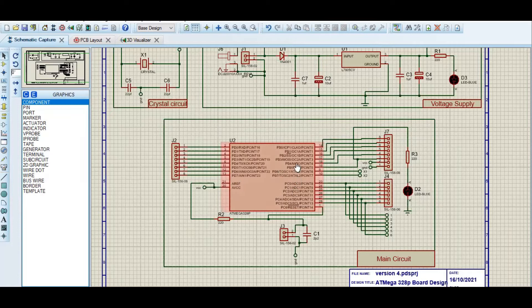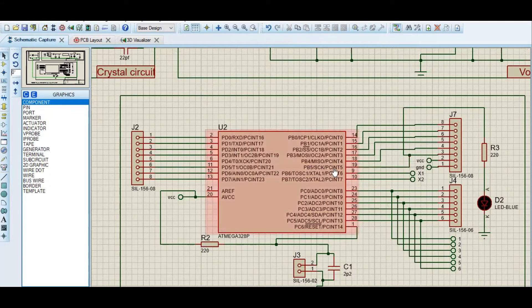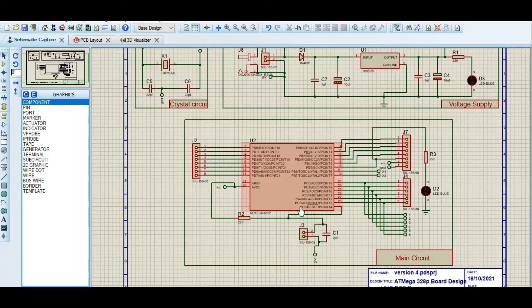Our main circuit contains the ATmega328p chip. This chip has one LED — if we upload a blink program, it is a built-in LED that will show us the blink function. It is attached to pin 13, which is the default pin 13 on Arduino Uno. Here I have used PB5, which is actually pin 13 on Arduino Uno. All the other ports are screw connectors that we can use to connect other things.